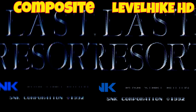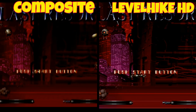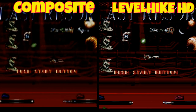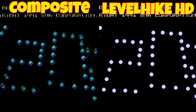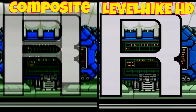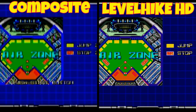The cable looks great on my US AES home console compared to composite — no comparison. Last Resort is a great shooter and looks excellent with the Level Hike HD cable. You can really see the detail, and it's a good game to compare differences against composite. There were no vertical lines, the picture looked very sharp, and I thought the color palette was accurate. This is a great option if you have the proper Neo Geo home console model and serial number that's compatible with it.